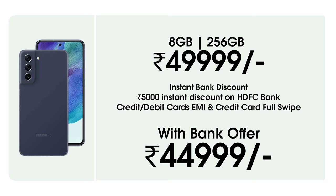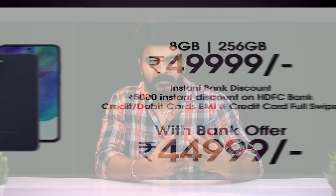The 8GB RAM 256GB model is available. There are bank offers and cashback deals available at the time of purchase. Check the links in the description for the latest pricing. See you later.